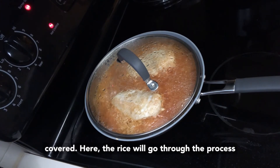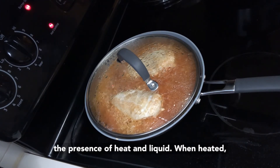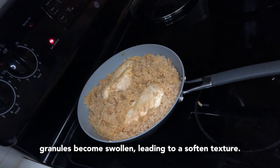Here the rice will go through the process of gelatinization, which can only happen in the presence of heat and liquid. When heated, the starch in the rice will absorb the liquid and lose its crystalline structure. The starch granules become swollen, leading to a softened texture.